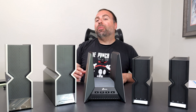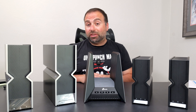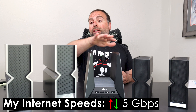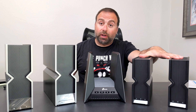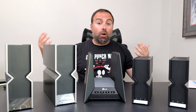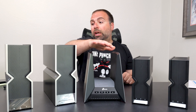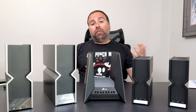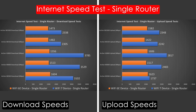Starting with the internet speed test: when you're accessing the internet, you're limited by your internet speeds unless the router itself can't go that fast. My internet speeds are 5 gigabits per second upload and download. The BE800, BE900, and GE800 can handle those speeds, whereas the BE9300 and BE550 cap speeds to 2.5 gigabits per second. On an ethernet-connected device I do get the full 2.5 from those two, and the full 5 gigs from the higher-end three.